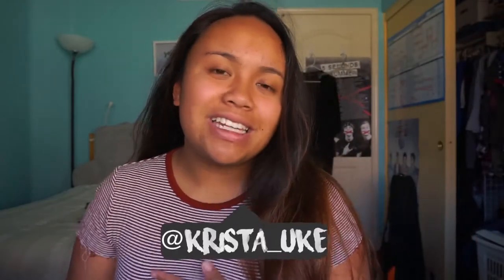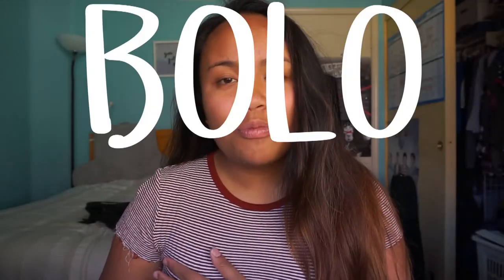Hey guys, what's up? My name is Krista and today I have a very exciting review. It's not going to be on a ukulele, but it's going to be on a ukulele accessory. So today I'm going to be going over Bolo Picks. Thank you so much Robert and your whole team over at Bolo Pick for sending these over. Let's get into it.